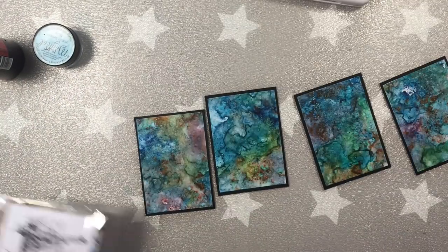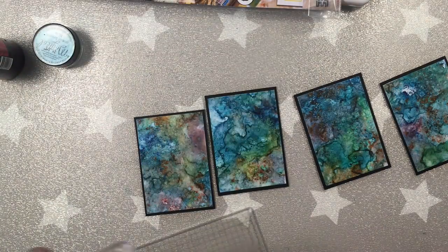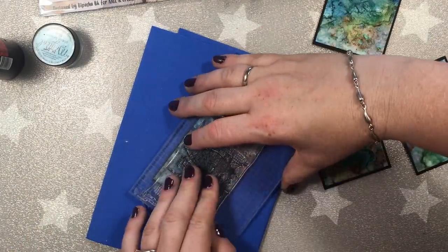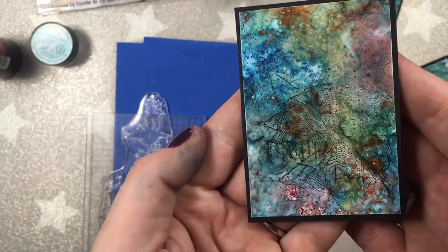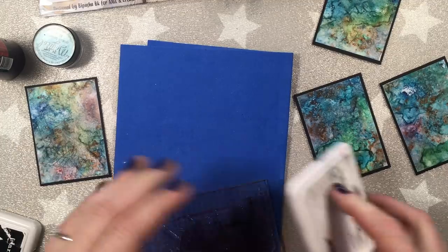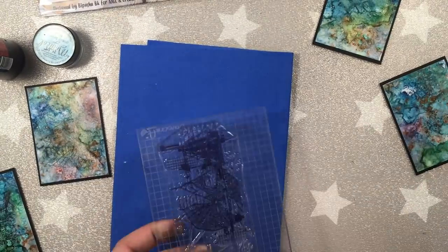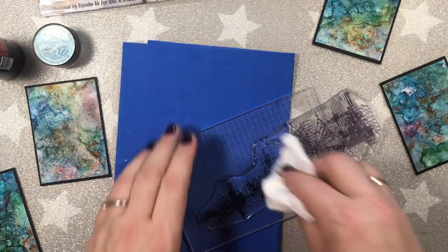Now I'm going to be adding some delicate stamping, as I really, really don't want to completely cover the beautiful background. I'm using Archival Ink, which is permanent, and All and Create stamp number 74. I'm stamping on the craft mat or craft foam so that the image is much clearer. I will be alternating the stamp on the ATC cards because it's quite a large stamp and I love every single part of it.